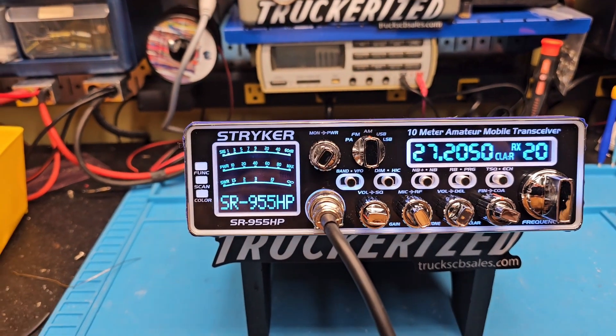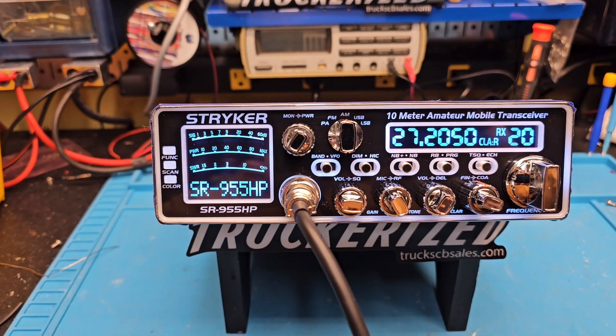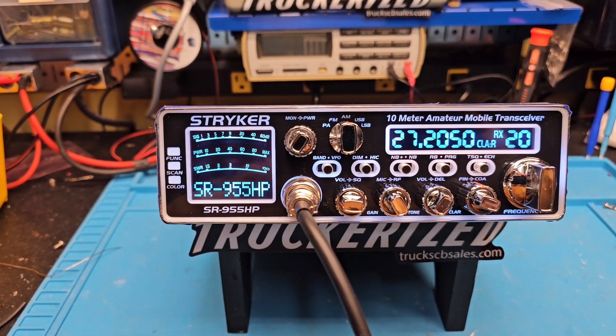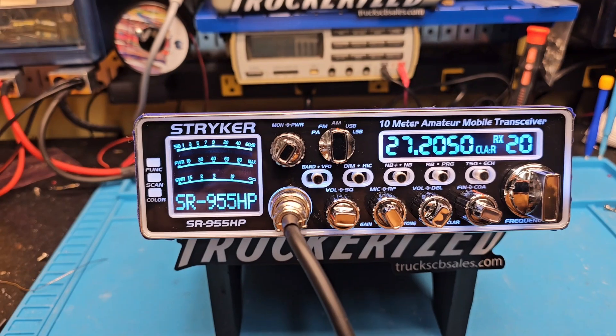We got all the options here: wideband transmit/receive, Toshiba voltage regulator, electrolytic cap upgrades, final upgrades, audio and power mods, etc.